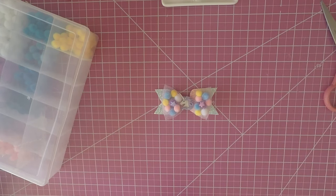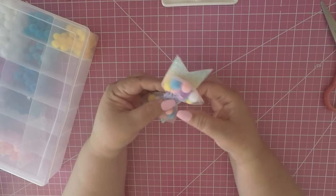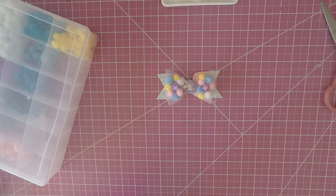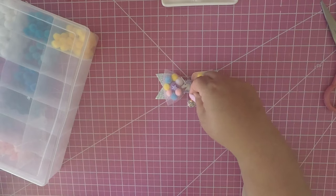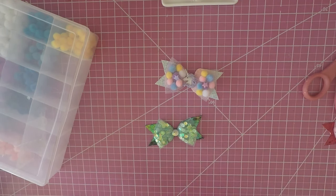That is your bow — super simple, super easy! You can make tons of these. I'm in the process of making some with tassels hanging and some with little dangling balls. You can do so many things — you can use mermaid tails for the center, like I could have used a mermaid tail for this one.